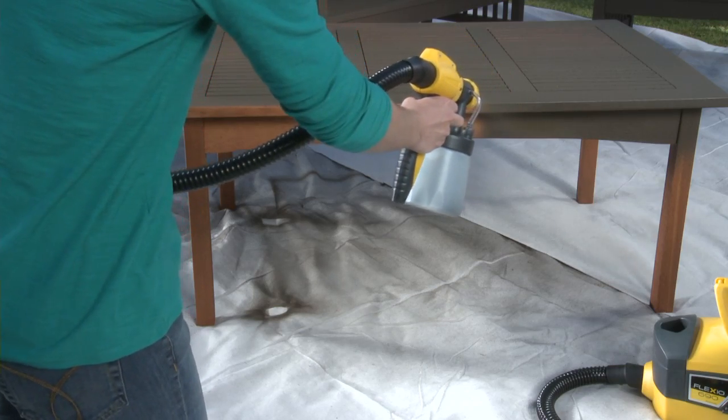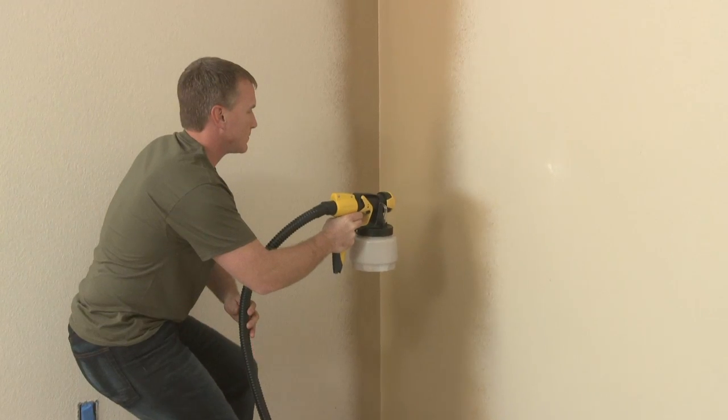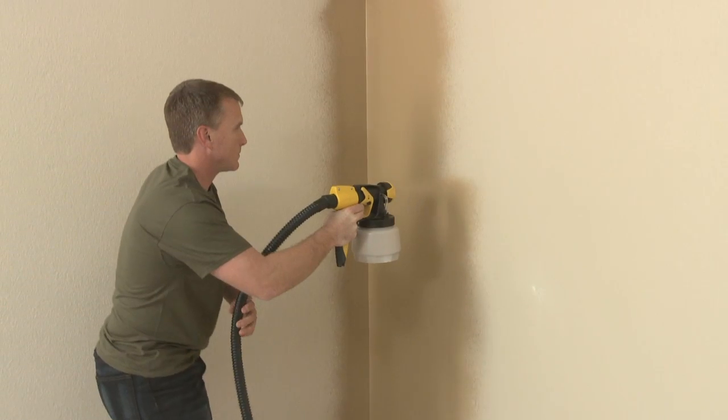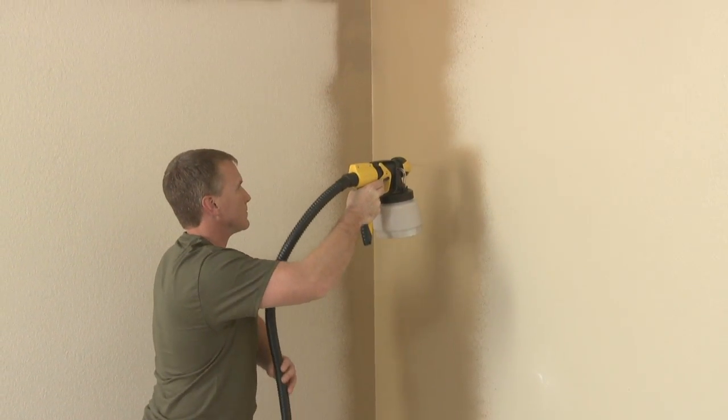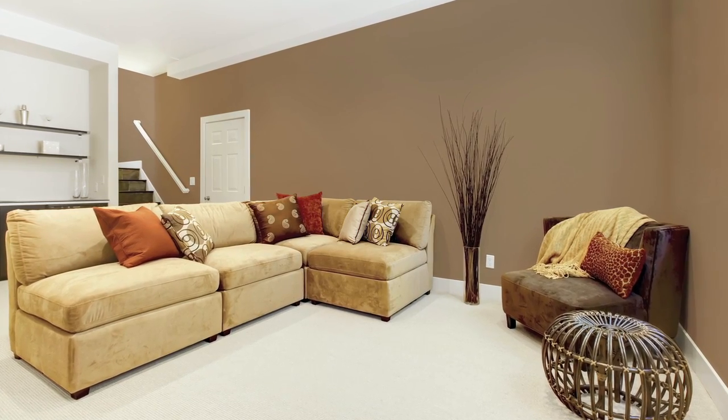This allows more flexible handling for intricate spraying and longer projects. Trim work, furniture, and broad interior surfaces can now be sprayed instead of using a traditional roller, saving you time for other projects.